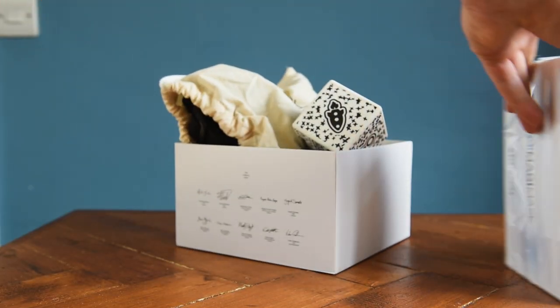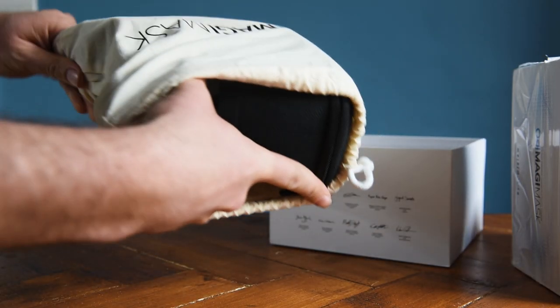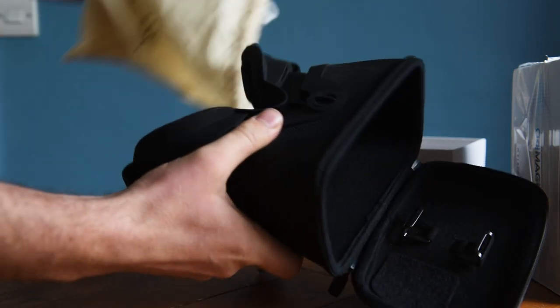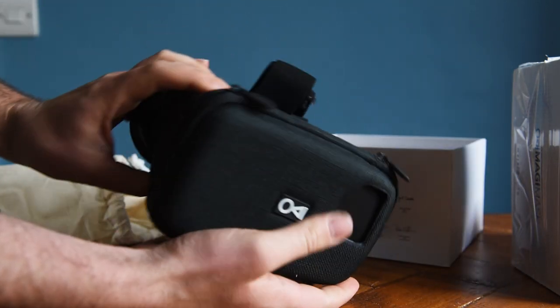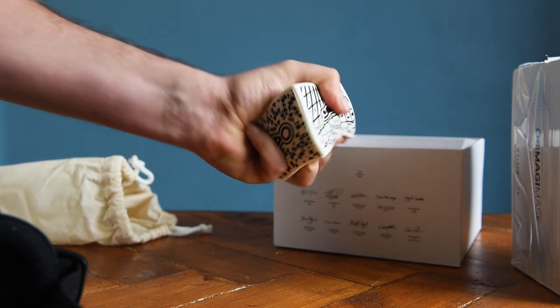These goggles did come in a really nice bag and they've got some extra bits in there. Now the thing with these goggles is they weren't designed for drone pilots — they were actually designed to be like an indoor cinema. So there's some bits in there I'm not sure what they're for, such as some cards and a big squidgy dice. Don't ask.